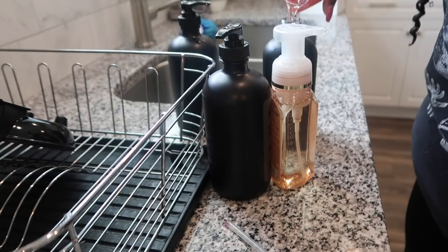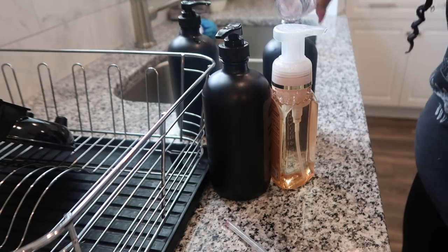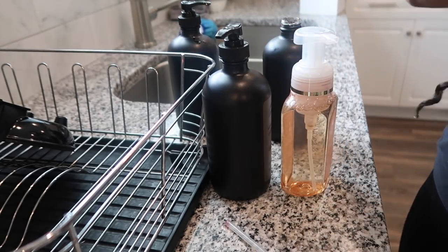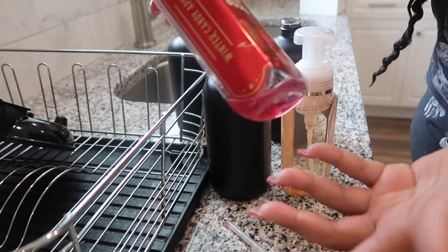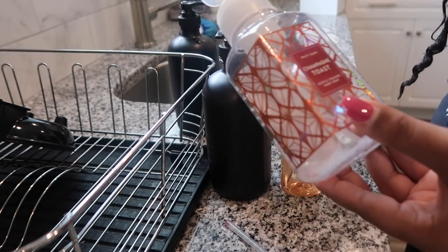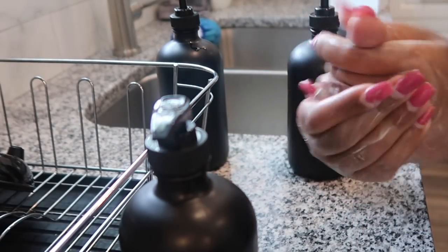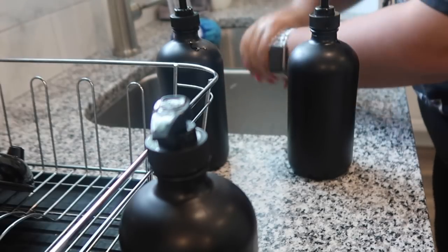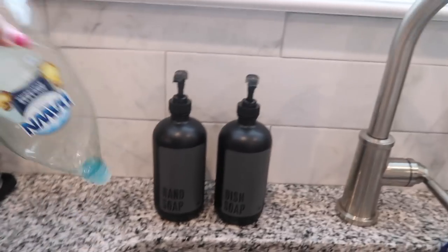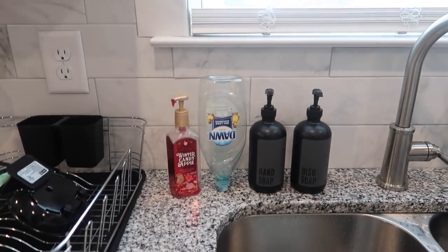I'm putting champagne toast hand soap in the hand soap dispenser. It comes out liquidy, not foaming — the soap still works, just doesn't foam up. Once I run out of the foaming kind, I'll just purchase the regular hand soap from Bath and Body Works instead of the foaming solution. When you know better, you do better.